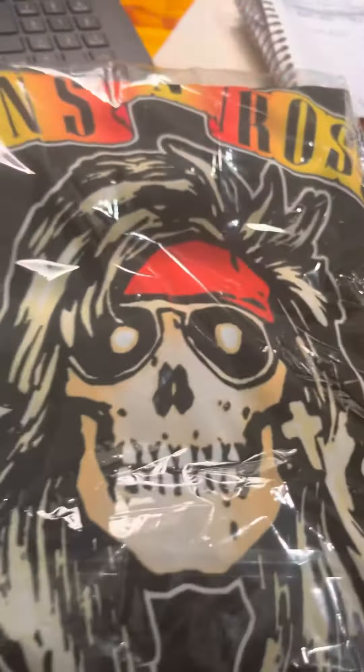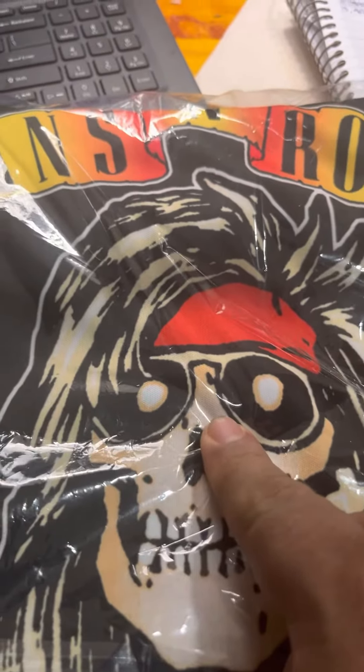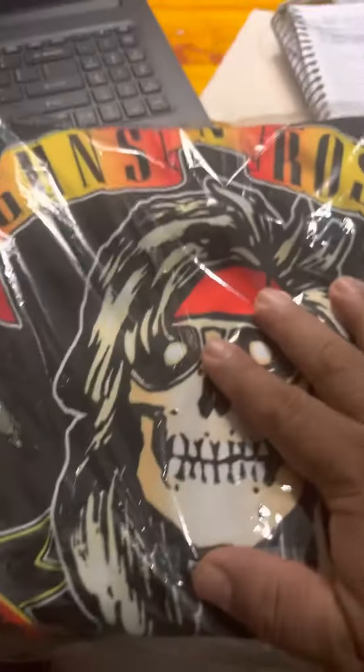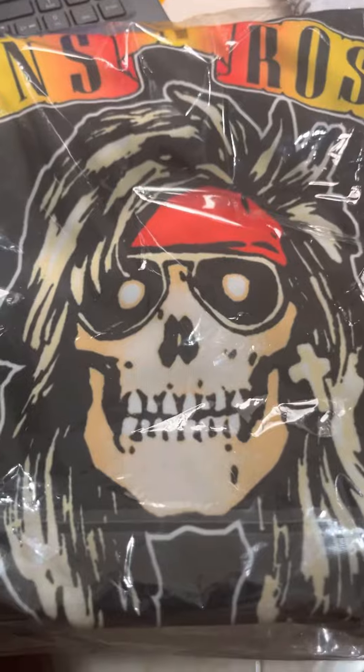Hello, peace! Please subscribe if you like this video. I have new arrivals that I want to show you. This is Guns N' Roses, size extra large, and this is for $40. It is now available.